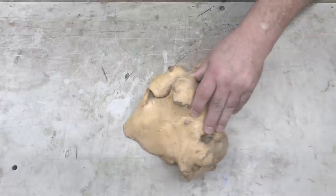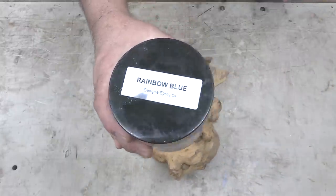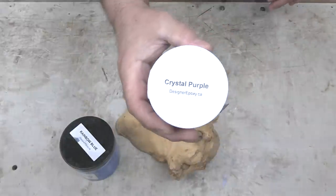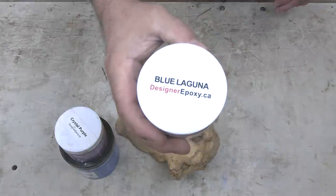Hi everybody, it's Jim from Sprague Woodturning. This week we're going to combine this maple burl along with some awesome pigments from Desire Epoxy to try and create a peacock-colored hollow form.